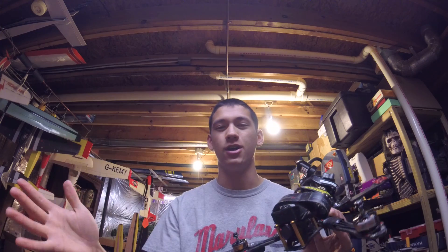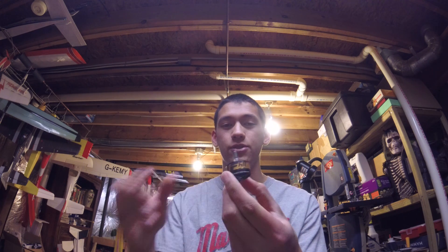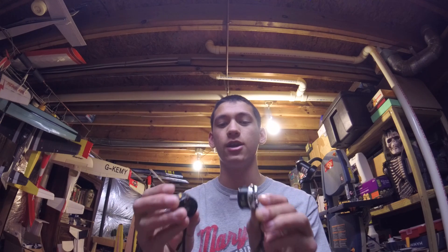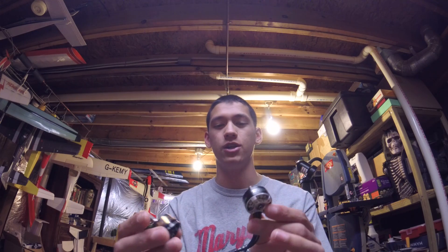So with two motors down, I decided I should just go ahead and try out some new motors. These are the original F60 motors, and I now have the F60 Pro motors. They're both 2207 stator size and both 2200kV. I'll just do a brief overview of what's changed.